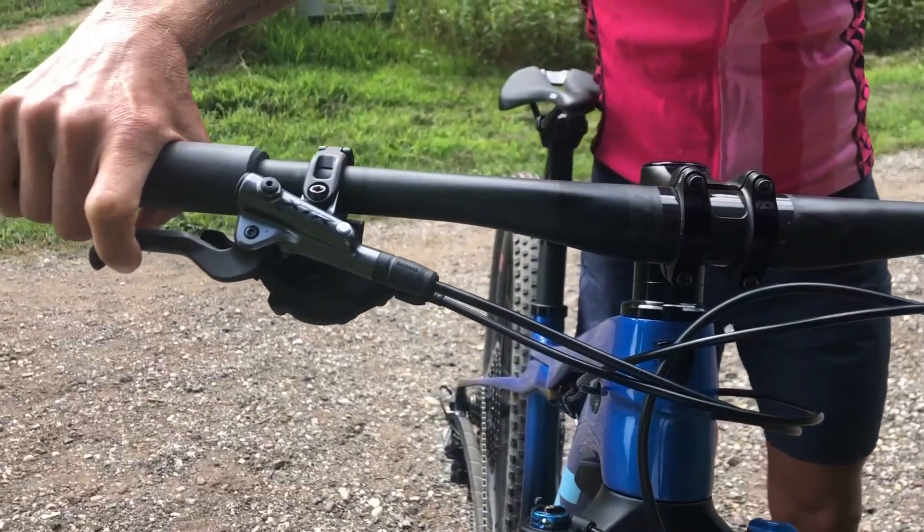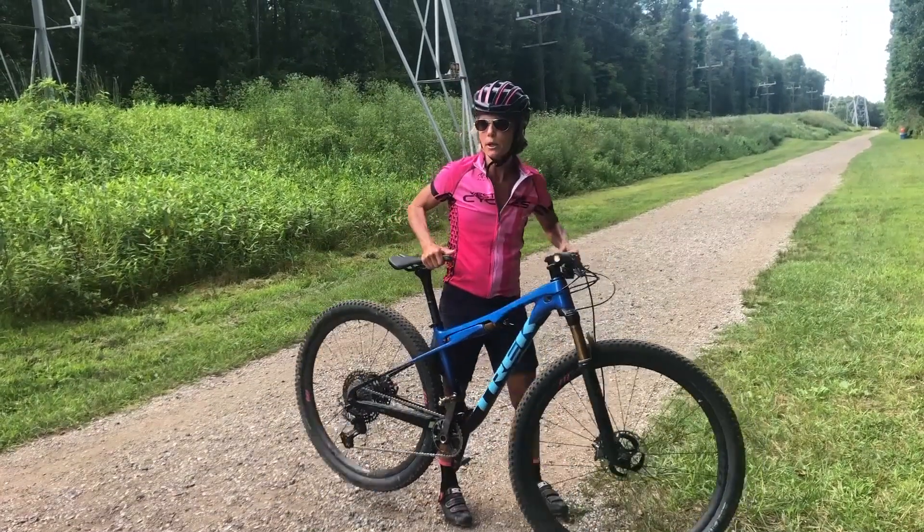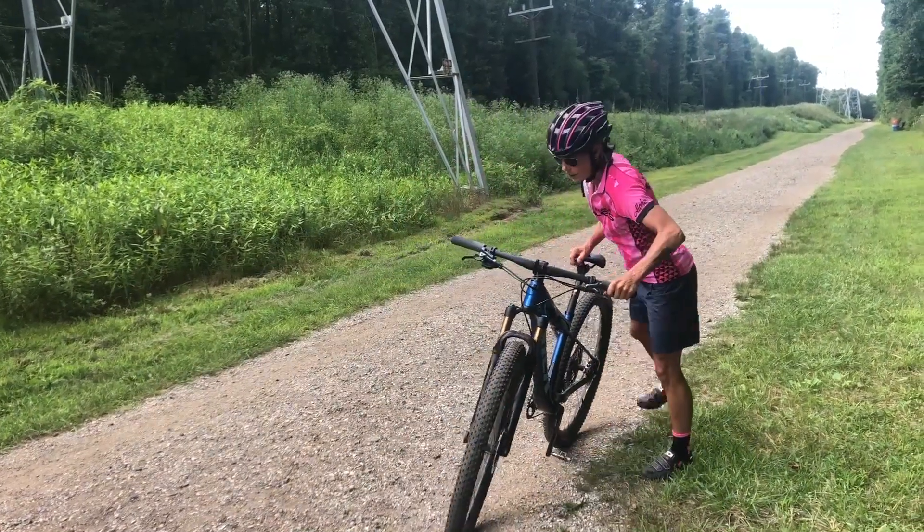All the while using your brakes to help you balance at slow speed. I'm gonna go around these cones here and show you how it's done.